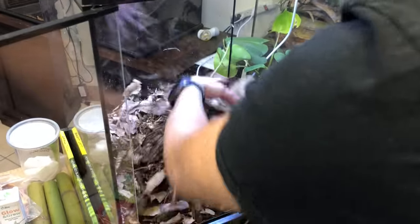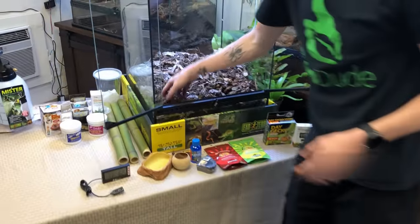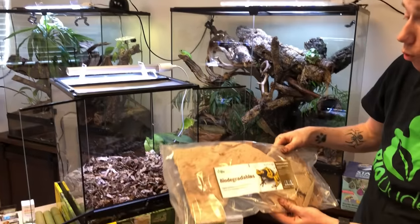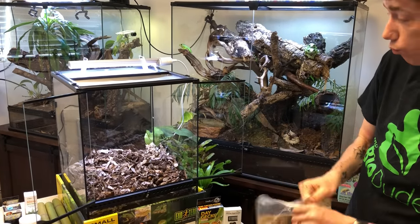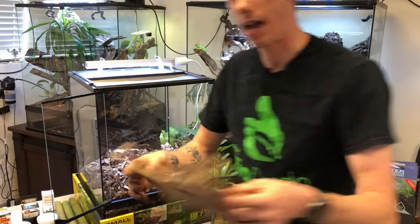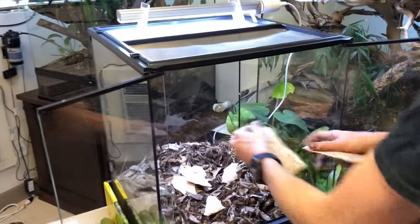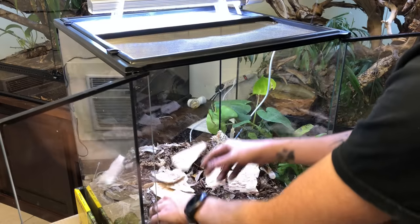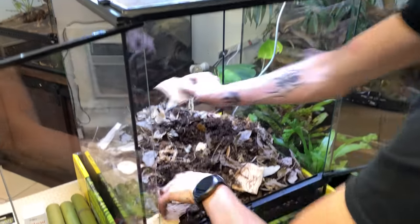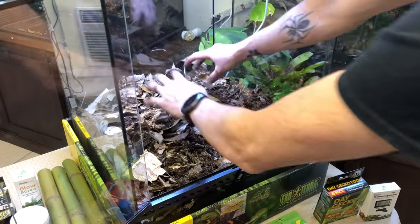I'm going to mix it up and add one more component — a brand new product I'm really excited to launch called the paperback bark, which is harvested directly out of California, ethically and legally. This stuff is really light — it maybe weighs half an ounce. Like cork bark pieces, this is going to create microbial hot spots for not only the BioShot but for the bugs. They'll slowly break it down, and a bunch of essential funguses and bacteria will envelop these and create organic hot spots in your terrarium.